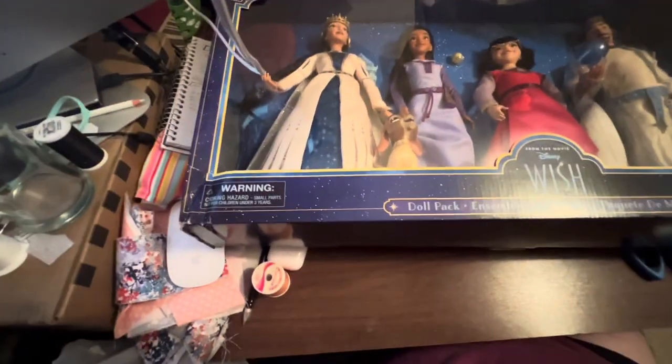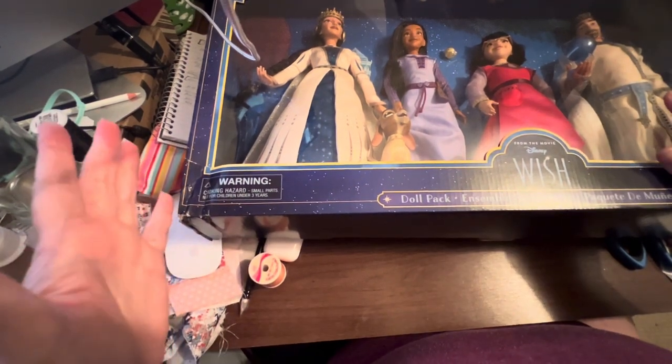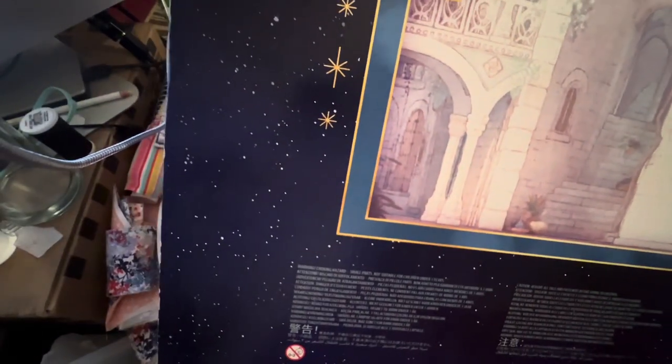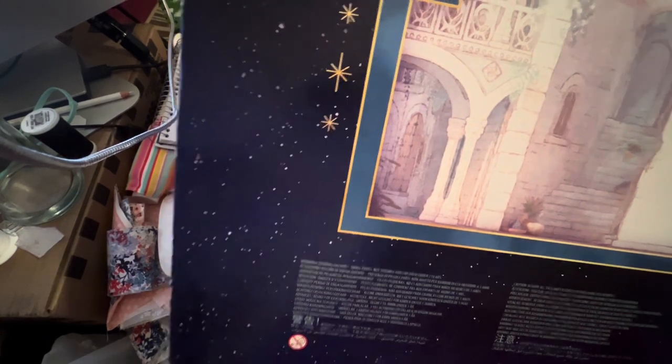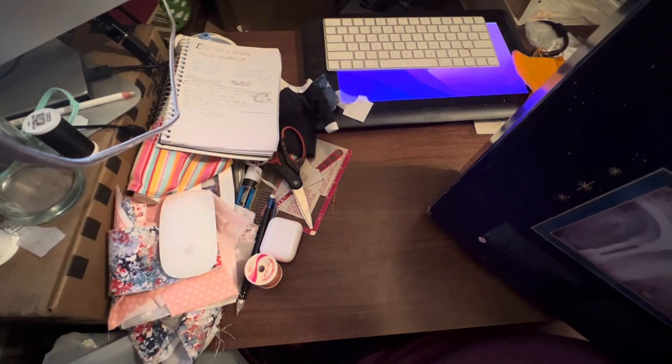I'm probably just going to unbox it off camera because it's too big for my desk, and then I'll just show you the dolls one by one. Here's the background — it's very pretty, must be of the castle. I'm going to turn this off, open it up, and show you the dolls one by one.